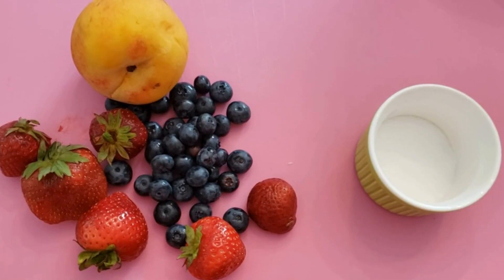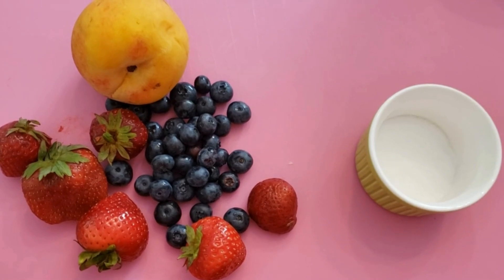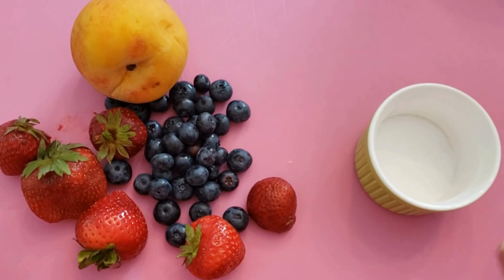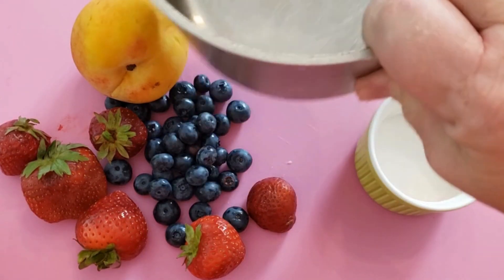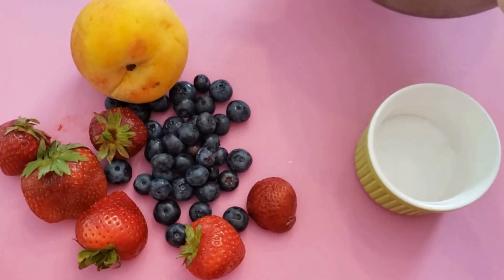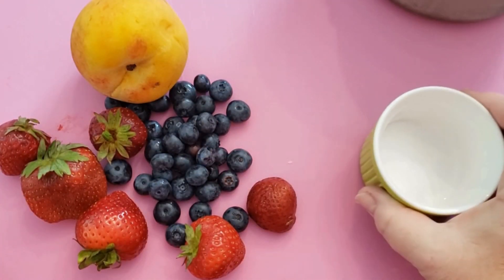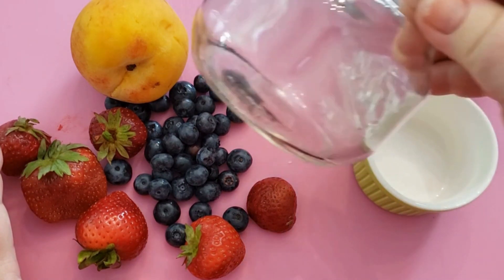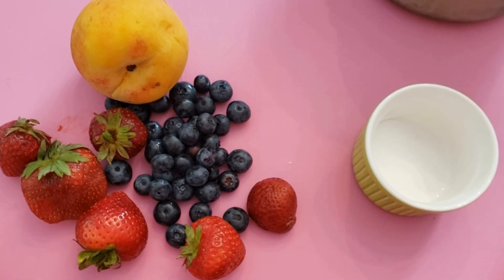Hello and welcome to For the Love of Food. Today we're going to be making one of my favorite summertime jams. I call it a jam but really it's more like a coulee, because all we're going to do is cook it down a little bit in a pot, add just a tablespoon of sugar, then put it into a mason jar to use in yogurt or on some toast with ricotta, as we've shown in the past.